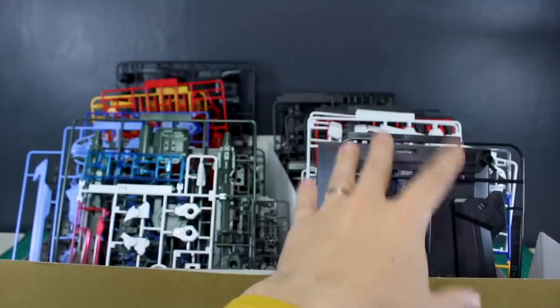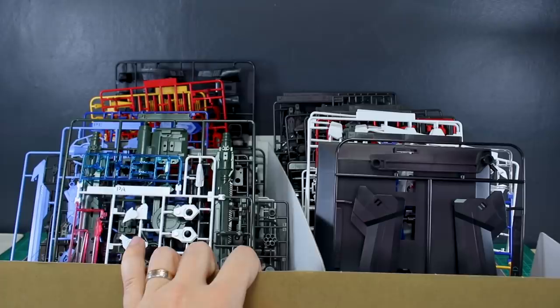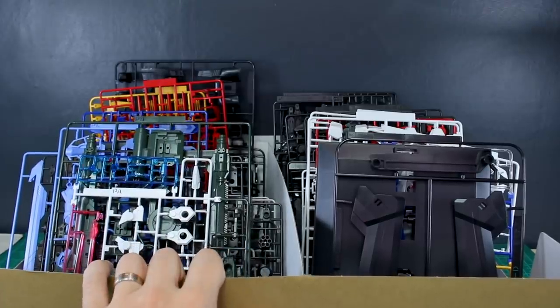So that's all the runners. Separated out, this is basically all the parts for the main Gundam body and all the parts for the weapons and backpack stuff — it's about 50/50. There are probably more actual parts in the main Gundam section because there are a lot more smaller frame parts, but there's a lot of kit here, and you can see where that high price tag comes into play.